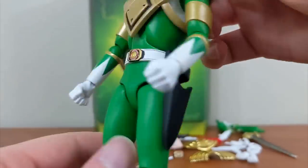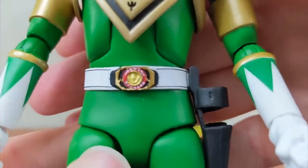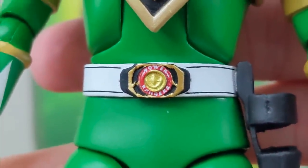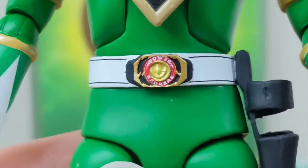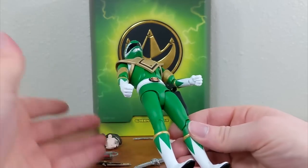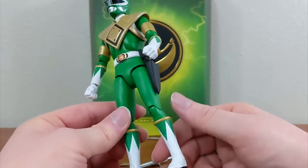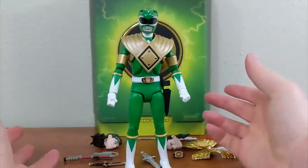Zooming in on the belt buckle, they have the Power Rangers logo sculpted, the Dragonzord coin sculpted, and for how tiny that is it's painted very nicely — you can tell it's the coin, you can tell it's the gold morpher for the Green Ranger. The green is nice, you have nice boot detailing, and black soles on the boots. He looks fantastic.